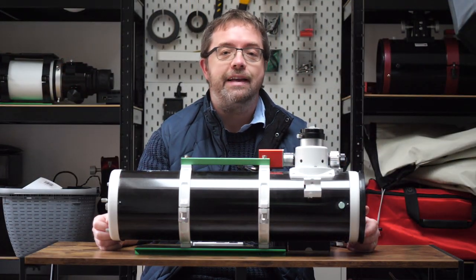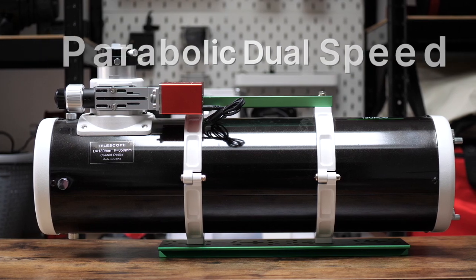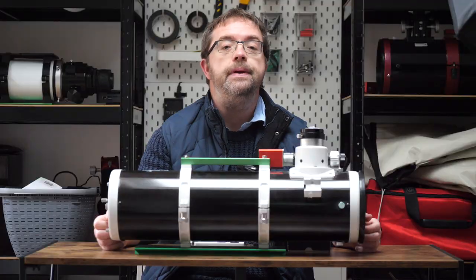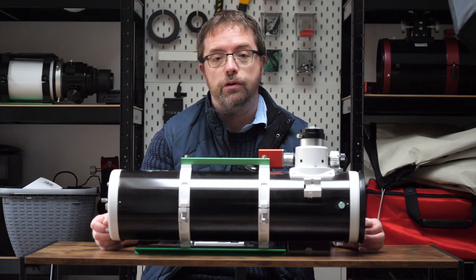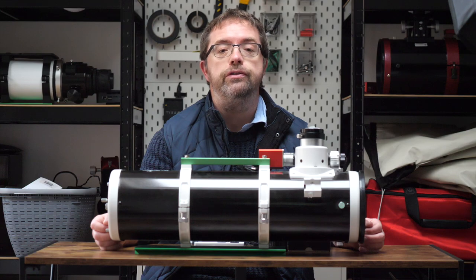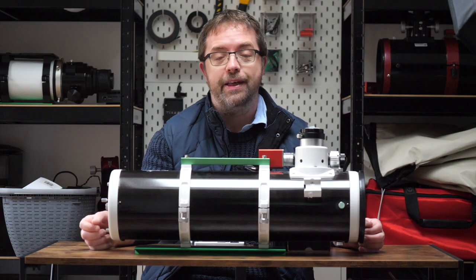The Skywatcher PDS series is a collection of Newtonian reflectors aimed at astrophotographers, but you can also get some great visual sessions out of them. The PDS designation stands for Parabolic Dual Speed, and these differ in a couple of ways from the standard P series of Newtonians. The PDS series incorporates a dual-speed focuser and a slightly shorter tube length than the P series, to maximise performance for prime focus photography. The original P series Newtonians can be tricky to achieve focus for astrophotography purposes, so the newer PDS line looks to address that.